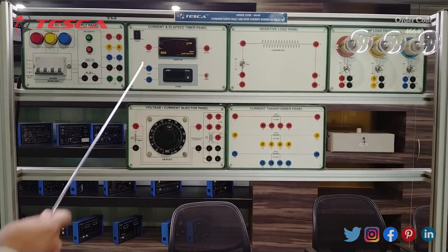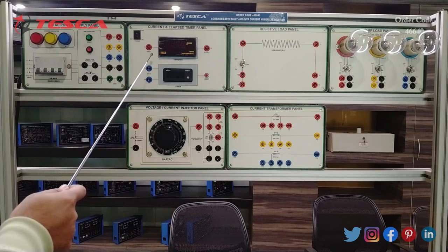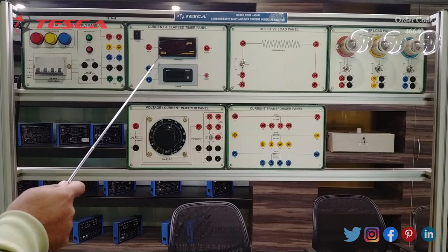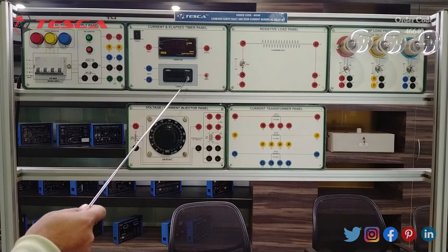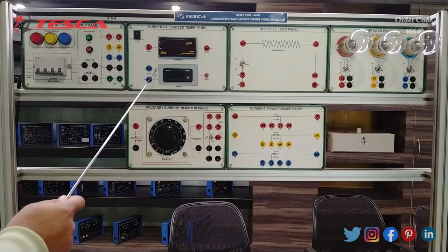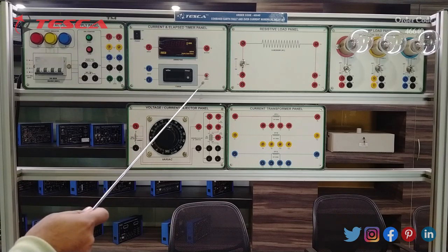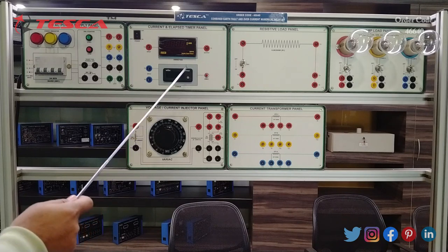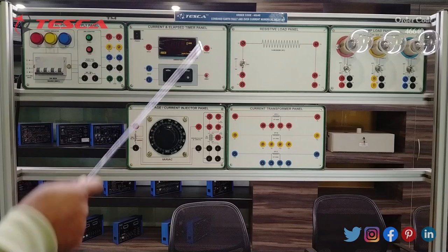The second panel is the current and elapsed time panel. At this point we can measure the current of any phase connected to the load. The current display is shown on this panel and there is a timer which can count the elapsed time before tripping. So you can find out the elapsed time — whatever time the relay takes in tripping mode. The ON-OFF button is also provided.